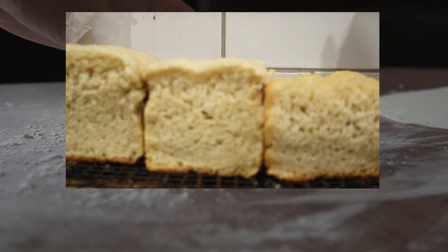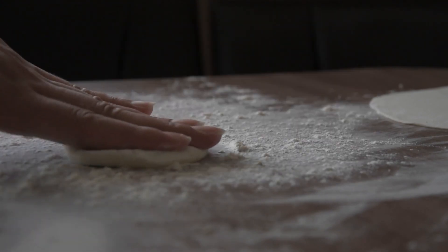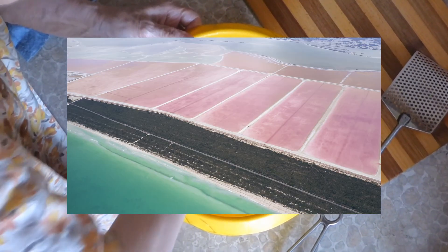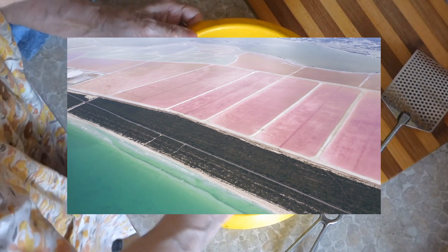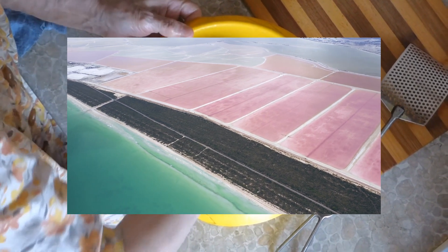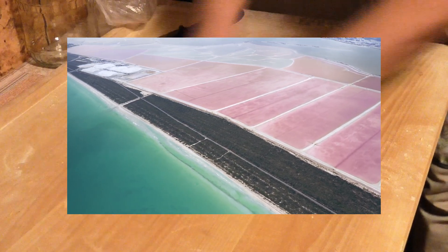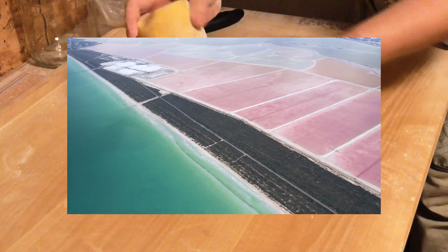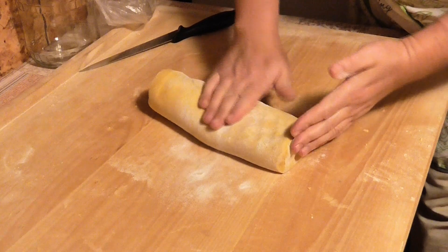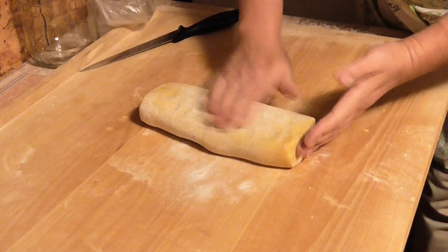The flavours themselves are another factor to consider. Different salts will affect the bread in different ways. One thing that defines kosher salt is the absence of any iodine. Table salt often is similar. Various other salts will carry their own flavours depending on what they are, so be aware that adding a flavoured salt may alter the flavour of the bread to a considerable degree. Assuming a recipe doesn't specify a type of salt to use, it's generally best to use table salt or possibly kosher salt, unless you're trying to adjust the flavour a particular way, in which case choose your salt accordingly.